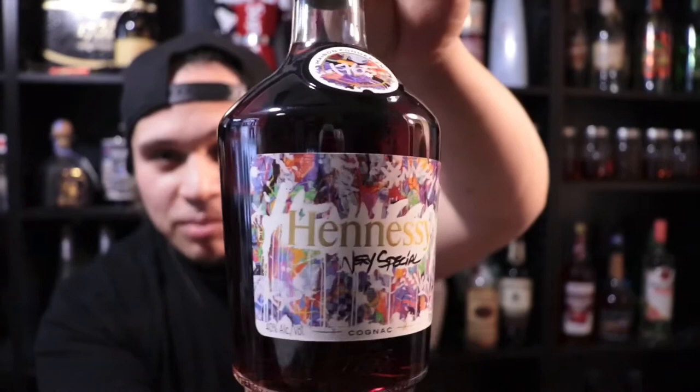JonOne is the name of the artist, and this is his collaboration with Hennessy — the bottle design he came up with. You can definitely tell this is a reflection of his work, as you can see from some of these pictures here.